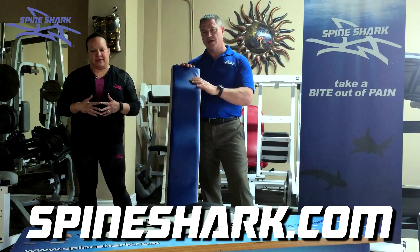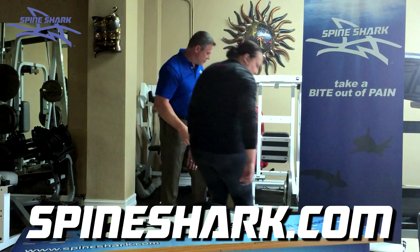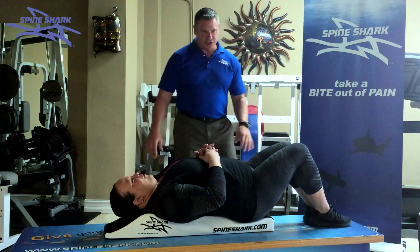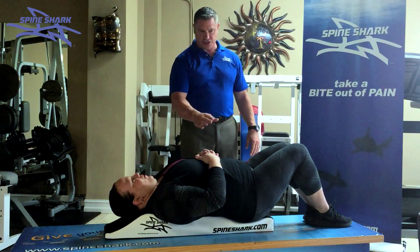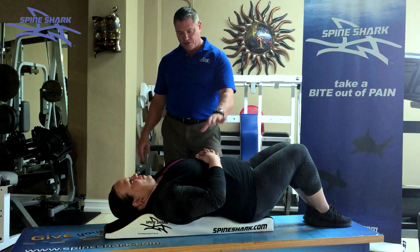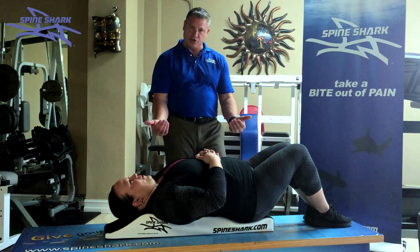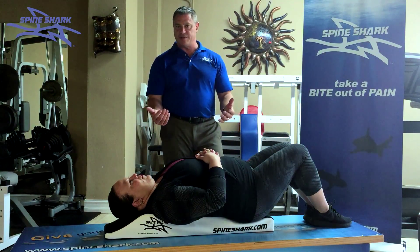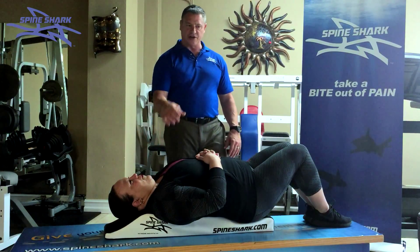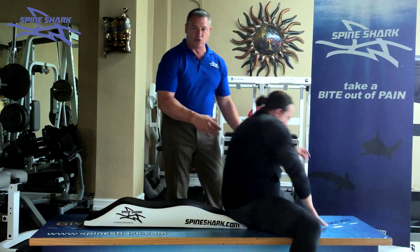And we have only invested $180,000 into the company. While the individual lays on the Spine Shark, you have the three parts of the tractor unit — your lumbar, the thoracic, and the cervical curve areas. By pushing the curves back into the spine, it helps to decompress the discs, decompress the joints, and also helps to align your spine while you're using it.